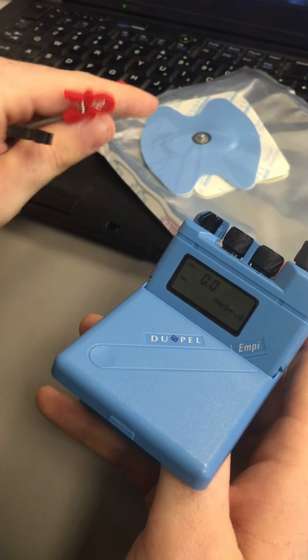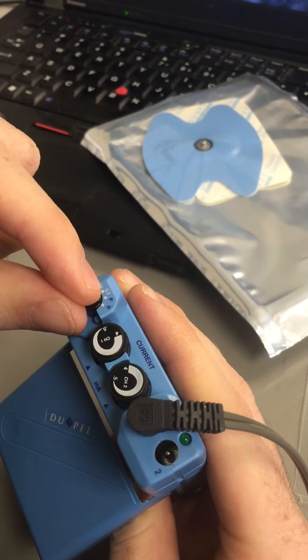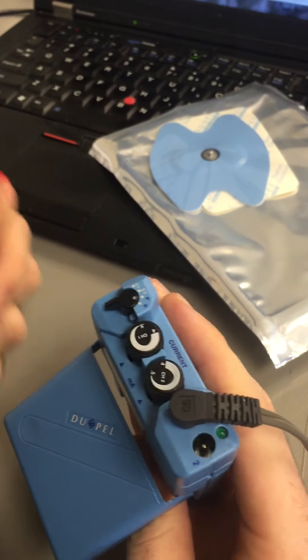Once all your parameters are set and the medication is on there with everything attached, you just flip this over to run, and that's going to start the treatment.